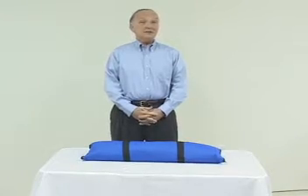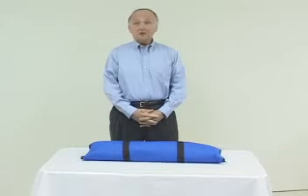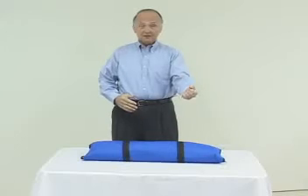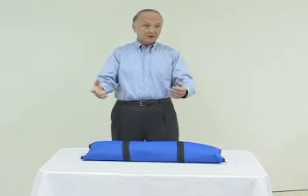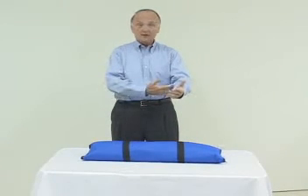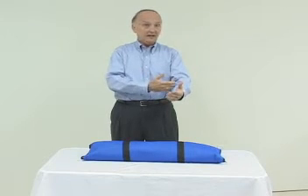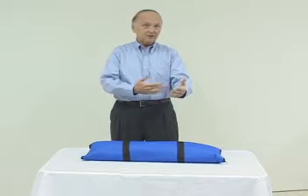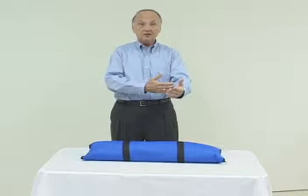Hello. This discussion relates to the family of GOMARD IV arms. We have arms left, arms right. We have arms that are single purpose for IV and multi-purpose for IV, IM, and sub-Q, and of course intradermal. We also have an arm that adds arterial capability.